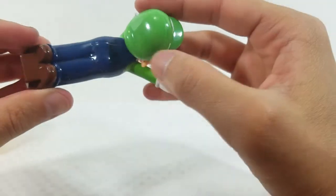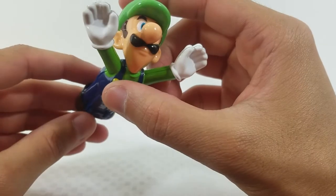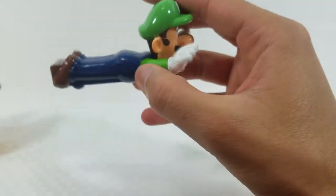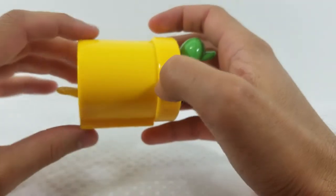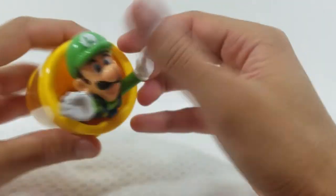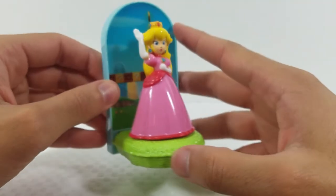Luigi is in a diving pose, which looks nice — again with that very glossy finish, but the paint details and colors are bright and vibrant. These are actually my first Happy Meal toys since I've been collecting, and I'm highly impressed. Moving on to the Peach figure.